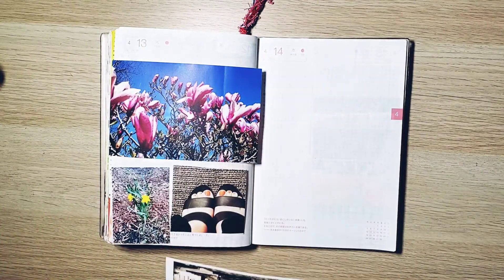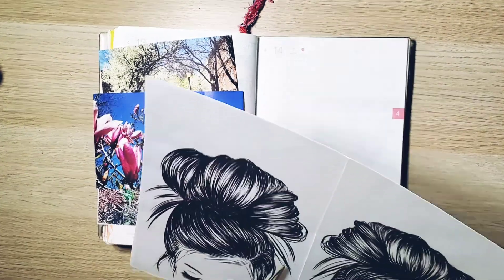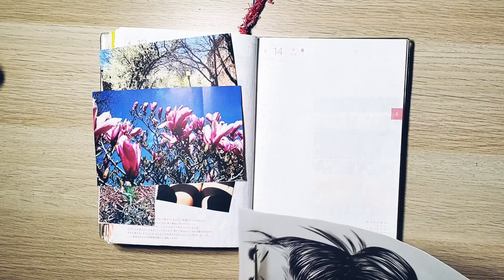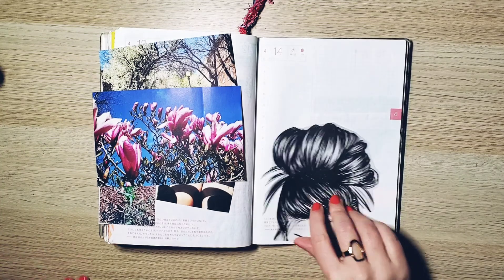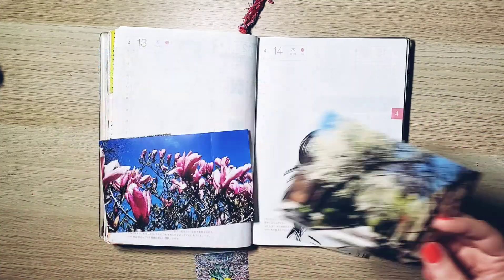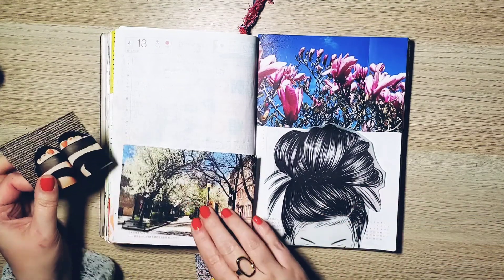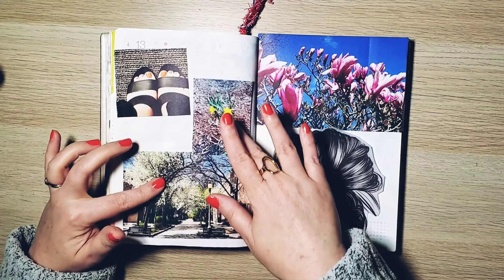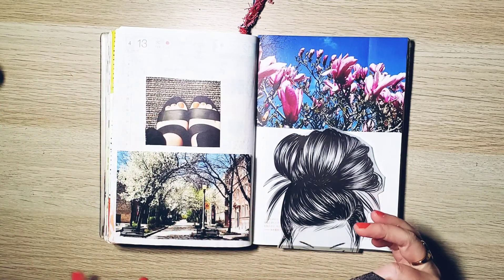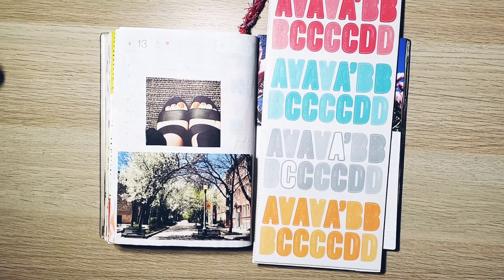Today I'm working in my Hobonichi Cousin on April 13th and 14th, which was a Tuesday and Wednesday. I've collected many pictures that I've printed from my phone via my printer on clear matte label sticker paper. That top bun image is from some vellum I got, which was supposed to be used as a dashboard back when I used to do TNs, like at least two years ago.